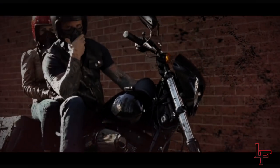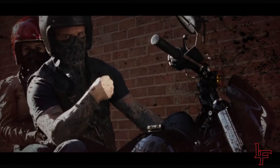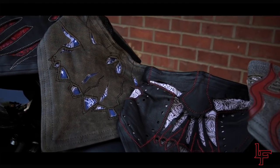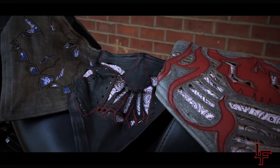We all want to be the baddest biker on the block. It's about time we start gearing up like it. That's why Leatherface re-engineered the motorcycle riding mask to outperform all predecessors in functionality and aesthetics.